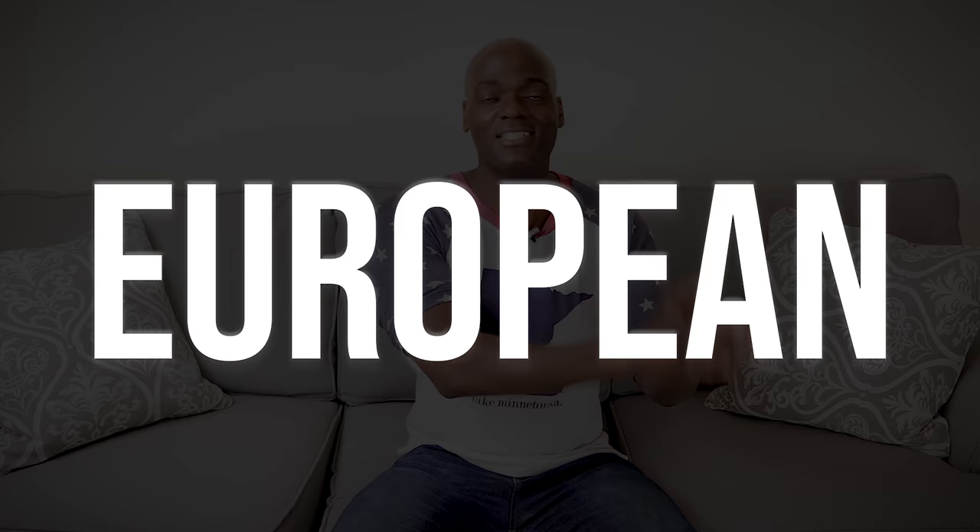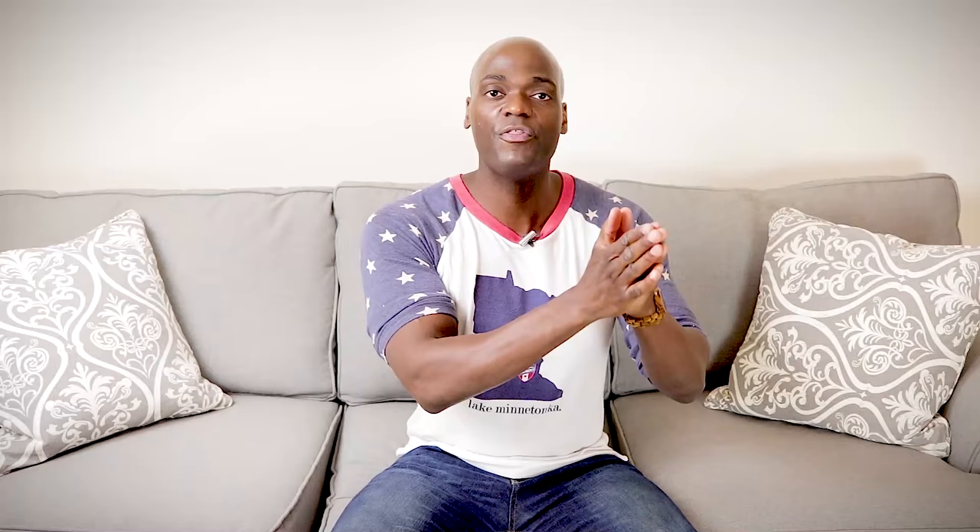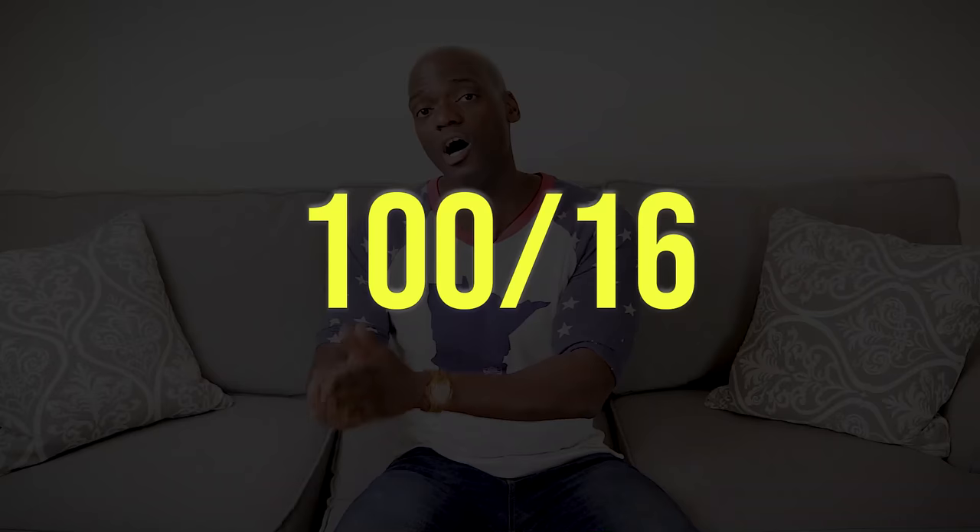European sizes go from 60 to 120 — 60 is for thinner fabrics and 120 is for thicker fabrics. What they actually do is combine both of those numbers, with the European number coming first and the American number coming second. So that means 60-8 is going to be for thinner fabrics, and it works its way all the way up to 100-16 for thicker fabrics like denim or canvas.